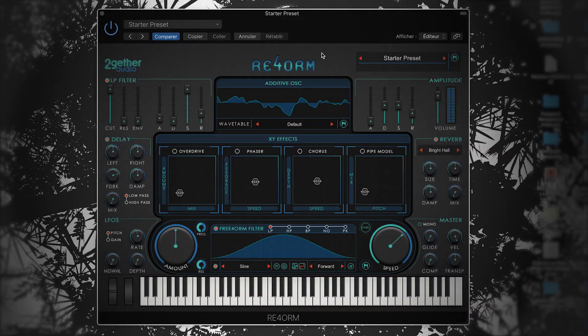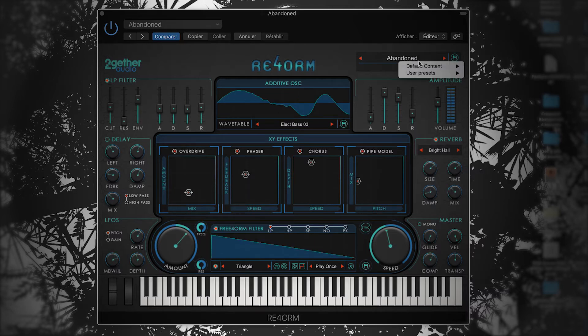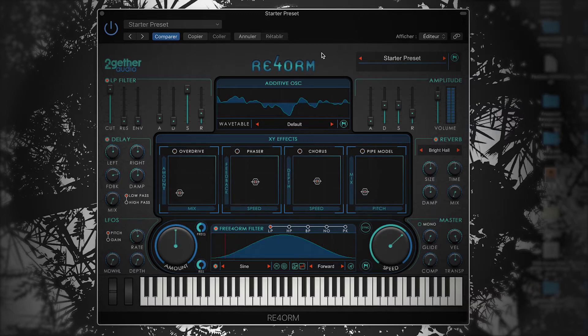By now, if you watched the introduction video, you should be familiar with ReForm's very intuitive interface. So I'm going to get started right away. I'll begin with the starter patch, and just so I don't have to play the keys, I put down a very simple chord progression on an instrument track in Logic Pro X. I want to create a pad sound that is thick and has a lot of movement in it — a great starting point for a dance track, for example.